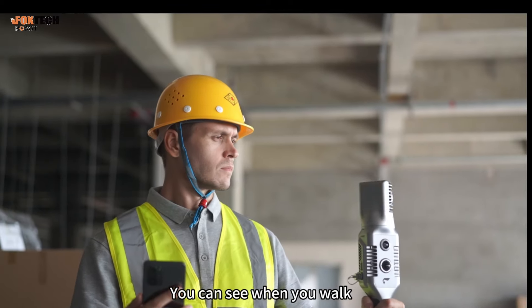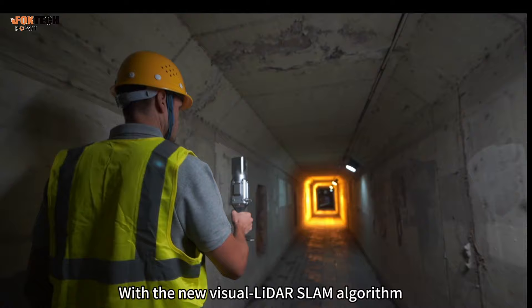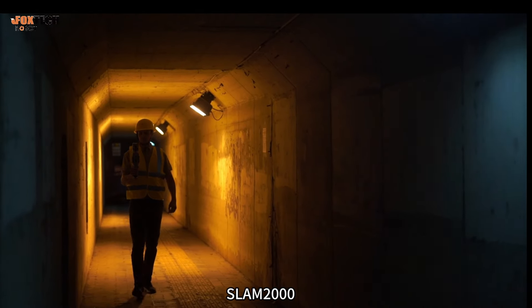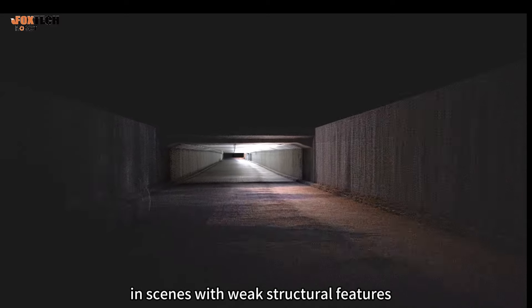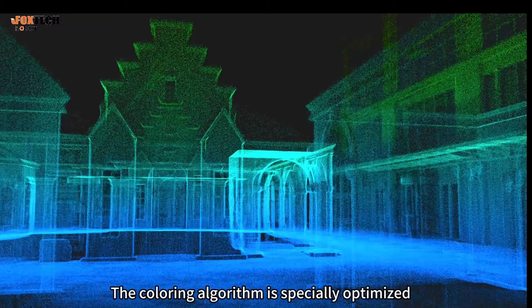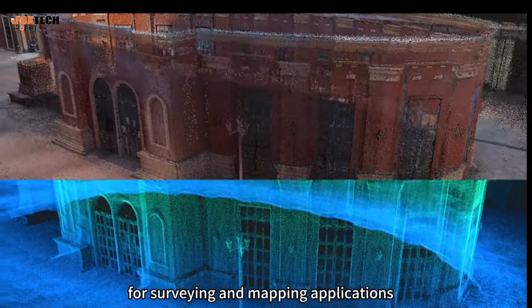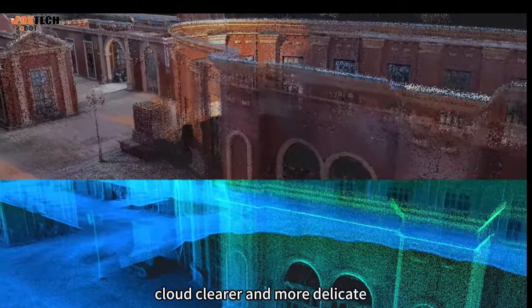You can see when you walk and you can get what you see. With the new Visual LADAR SLAM algorithm, Snap2000 can improve the adaptability of 3D reconstruction in scenes with weak structural features. The coloring algorithm is specially optimized for surveying and mapping applications, making the colored point cloud clearer and more delicate.